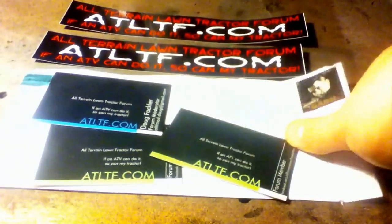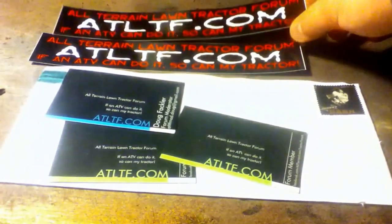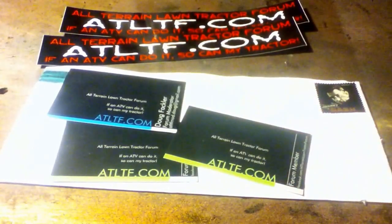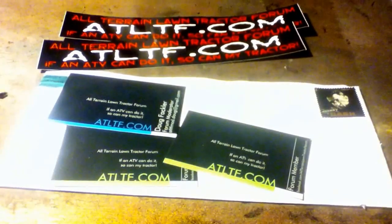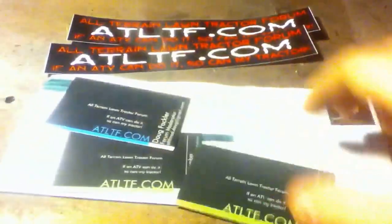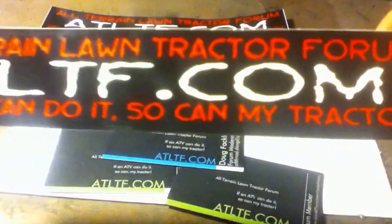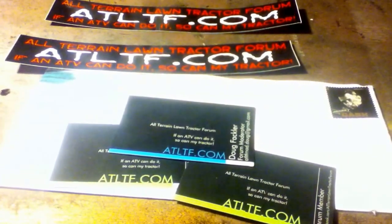I got my letter in the mail today — stickers, get one for free, and gave a dollar to get another one. Didn't know that self-addressed ones get me a couple cards too, so that was nice to see come in. Two basic ones for members, and I got one from Doug, so I thank him for that. Got two nice stickers.